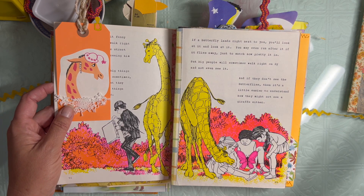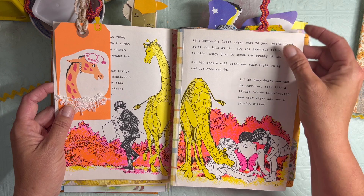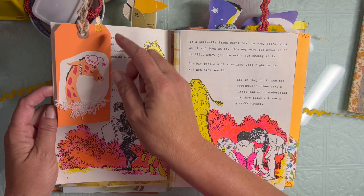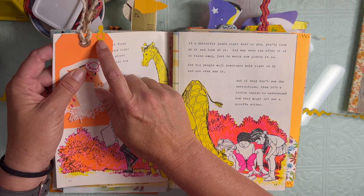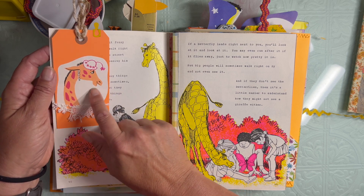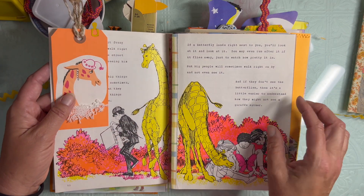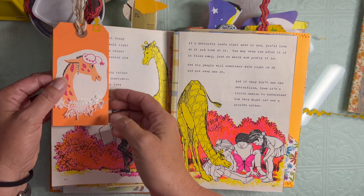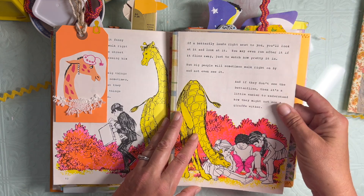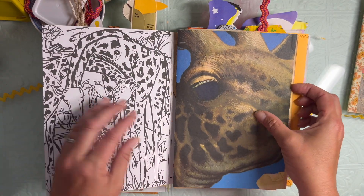Maybe we'll go to Africa someday - we have a bonus daughter living in Uganda who we have helped get through elementary school through college, and we're in communication with her. It would be nice to actually get to go and meet her in person. I have this cute little tab - I clipped in a little tag using another children's book image, some snippets of lace, and then twine at the top. I love the pink and gold and orange - so 60s and 70s.